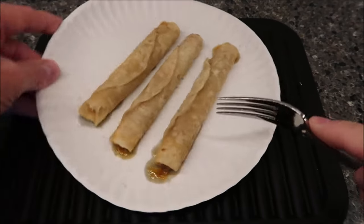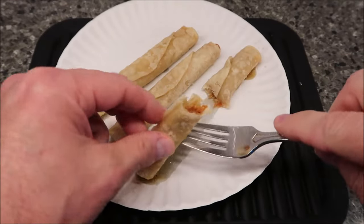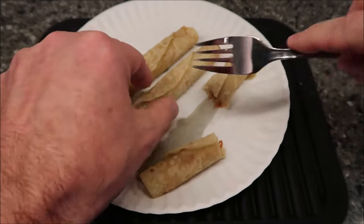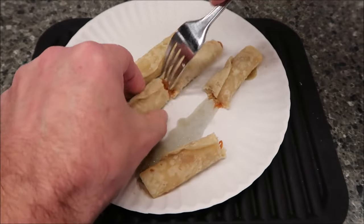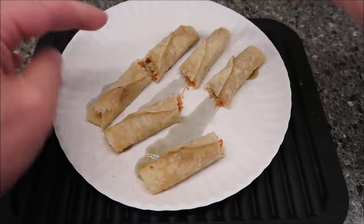Here they are out of the microwave. I'm just going to cut one in half and pull it apart a little so you can see what's inside. I'm going to pull all of these apart and let them cool off a bit over at the table, because they're really hot.